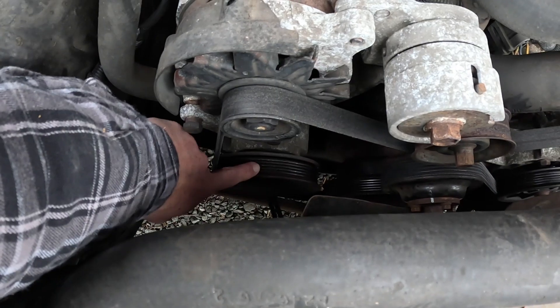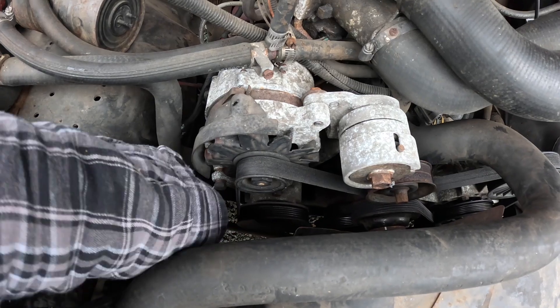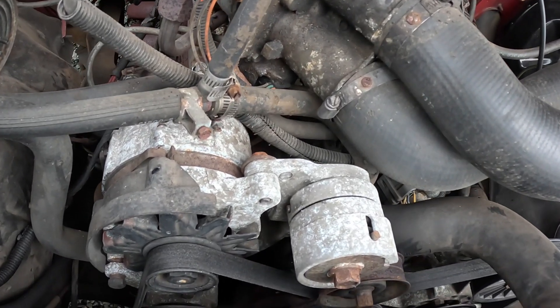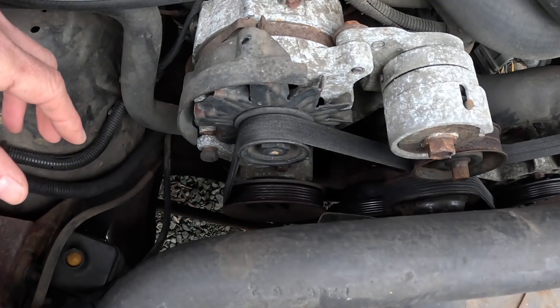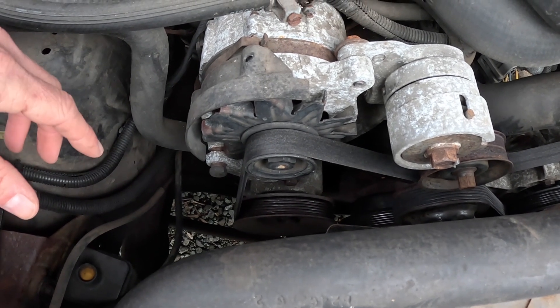The smog pump is this little thing way down here and it has been non-operational for probably decades now. The pipe had all corroded into the intake, it's been blocked off since, so all that thing is doing is sitting as a parasitic drain on the engine. Now I think the bearing in it is starting to go and it's making some noise — let me start it up and show you.